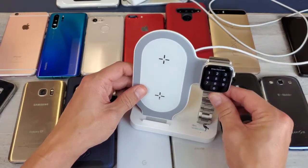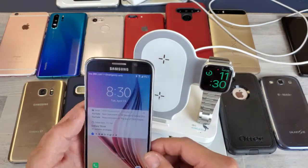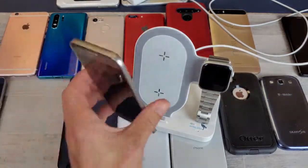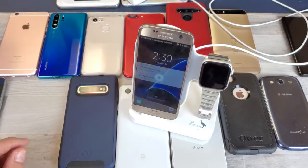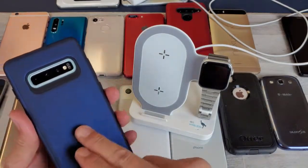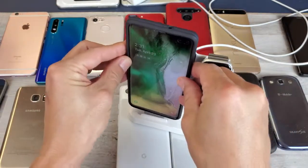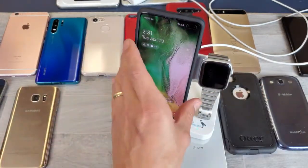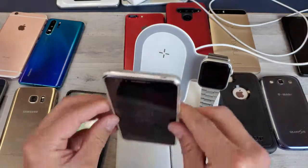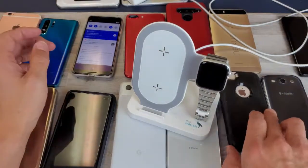Let me put my Apple Watch back on and we can see it charging. Here's a Samsung Galaxy S6 with no case — just pop it on here and we can see it is charging. How about a Samsung Galaxy S7? Pop that on there and you can see it is charging. How about one with a thick case? This is a Samsung Galaxy S10 Plus with a nice thick case — pop it on there, no problem, it charges. Let's try a Google Pixel 3 with a case on it — drop that on there, charges no problem.